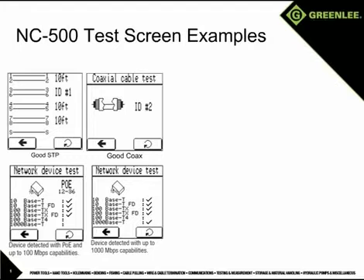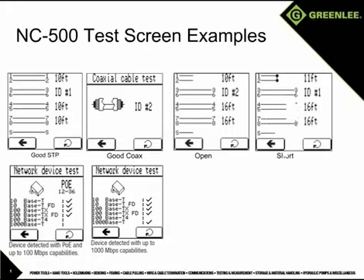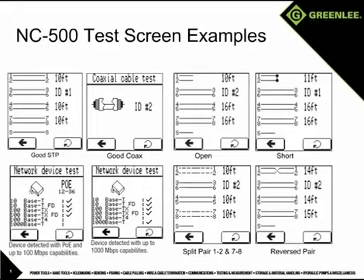This screen shows the presence of a network device with Gigabit Ethernet capability. Here we show an open on 1 and 2 at 10 feet. This shot shows a short at 11 feet on 1 and 2. This shows a split pair condition on 1 and 2 and 7 and 8. And the last example is a reversed pair on 1 and 2.